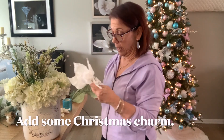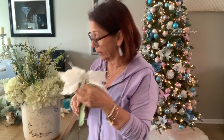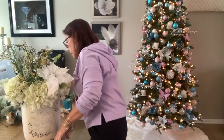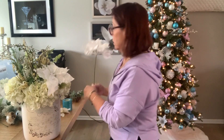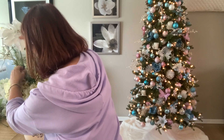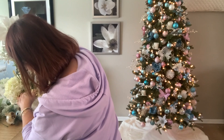I wanted to add a little bit of holiday spirit. I bought these from Michael's a few years ago — they look like this. I figured if I just kind of put it in here like that... I don't want to do too many of them. I'm going to put one right here.